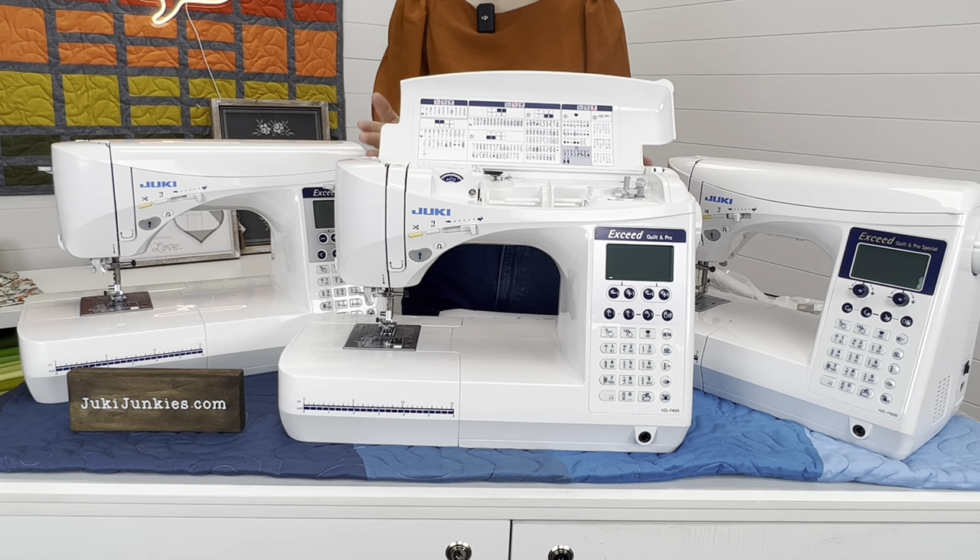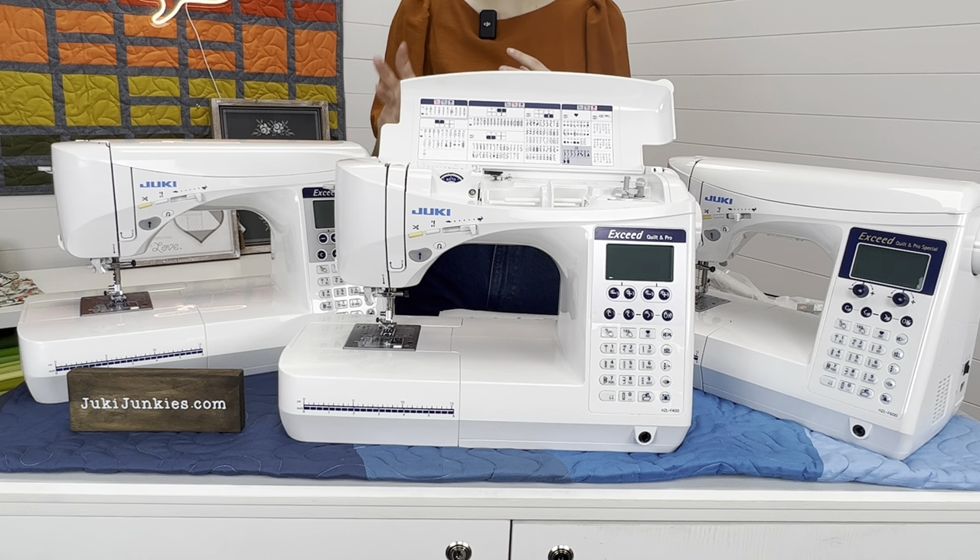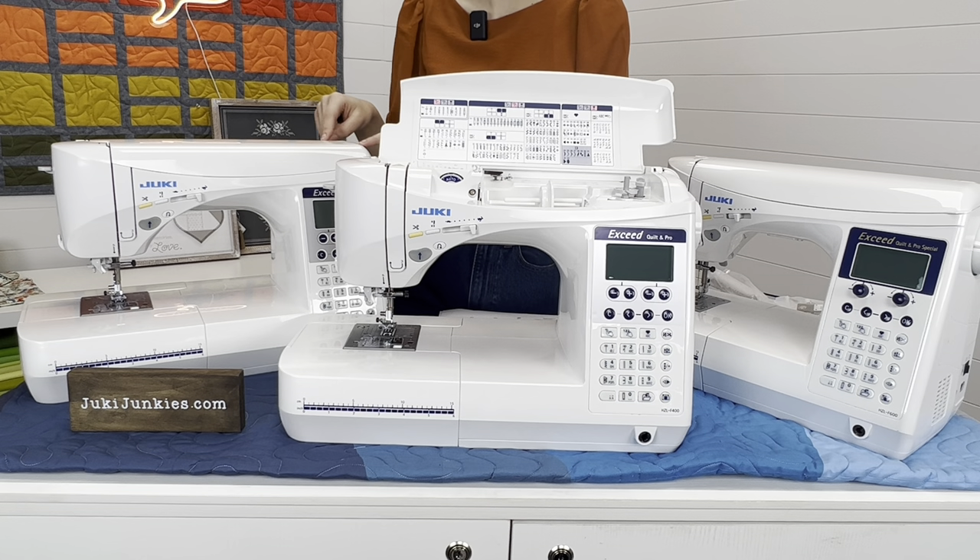If the F400 is closer to your price point, you're not losing any capabilities, strength, or power — just a few things that make it different. Now let's talk about the most affordable sibling in the bunch: the F300.